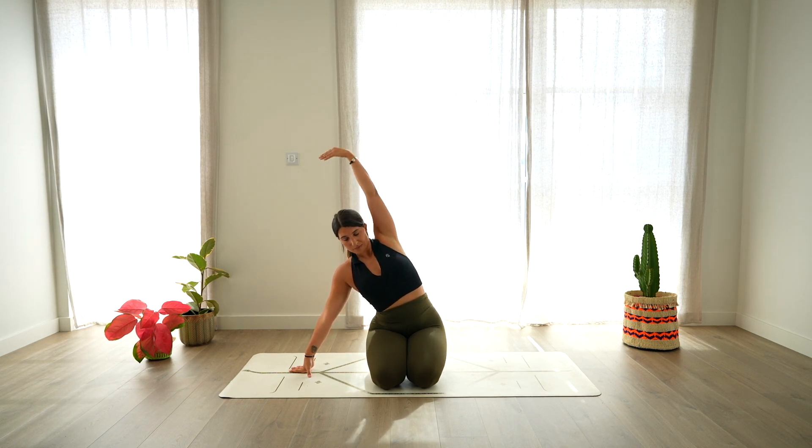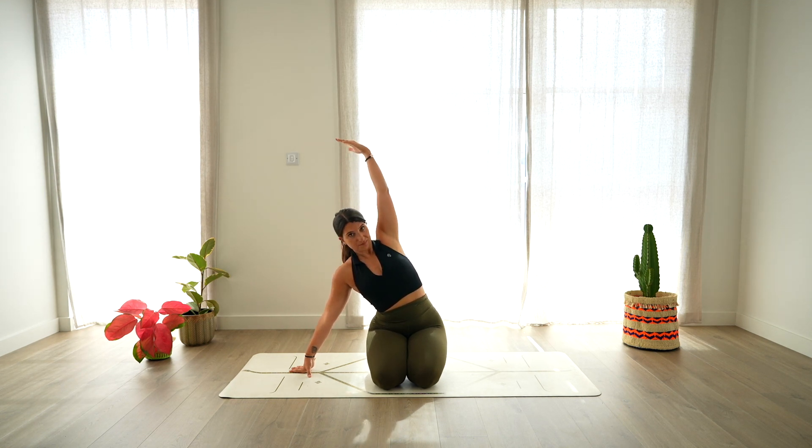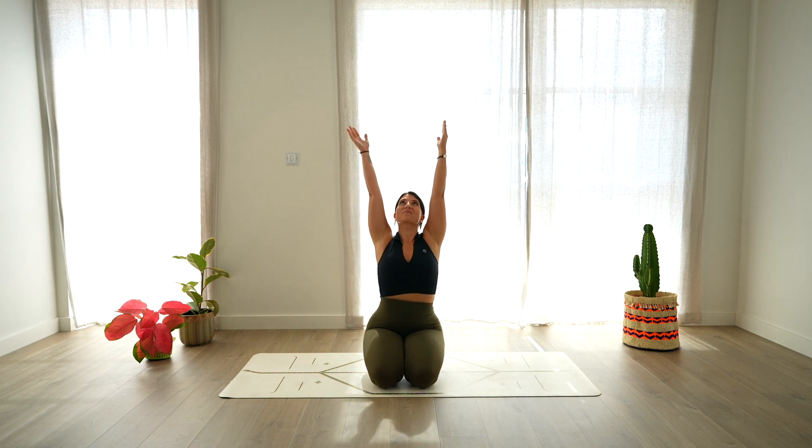Two more like this — round, reaching forward, rise up. And last one, round, reaching forward, lengthening the space in between the shoulder blades, and rise back up, bringing again both arms over the head.